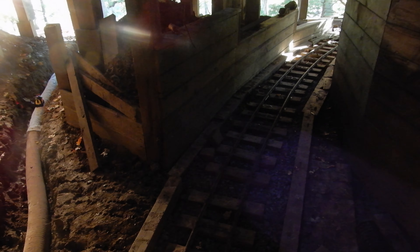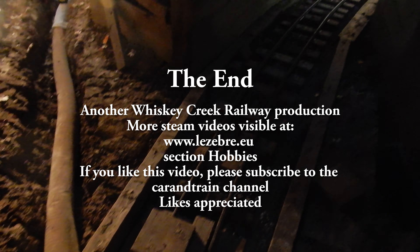We are in October 2024. This is my update about the silver mine. If you have any questions, please ask them through the comment section below the video. Thank you very much for watching.